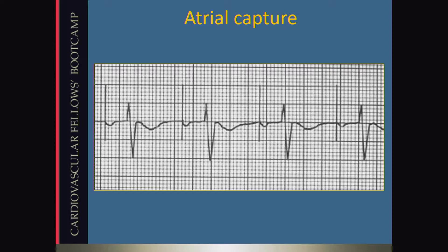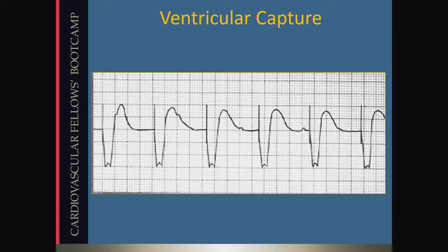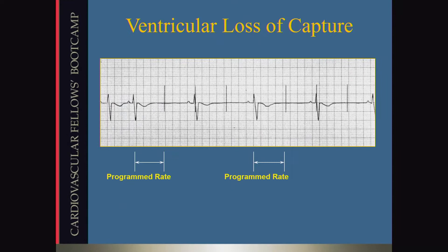This is atrial capture. You can see that there's a pacer spike, and after each pacer spike there is a P wave. Then there's ventricular capture. Here we have AV block. You can see some P waves that are not conducting, and there's a pacer spike followed by QRS complexes. Issues can come up where you have pacer spikes without a QRS complex — this is ventricular loss of capture. This is what happens when you don't put enough current to capture the tissue.